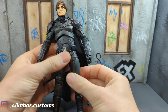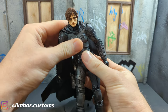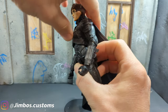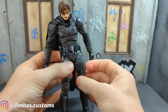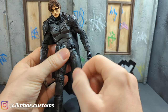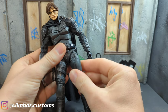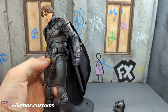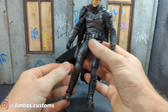I also added articulation mods, so you can get a really good range of movement on this guy now compared to what he used to be. I added a thigh cut, which I think McFarlane should do on most of this stuff to be honest, because you can't really tell it's there but it makes such a difference.